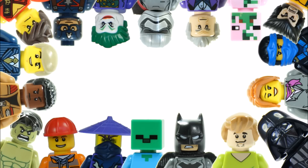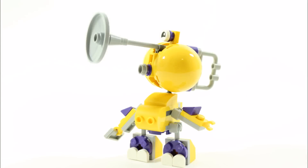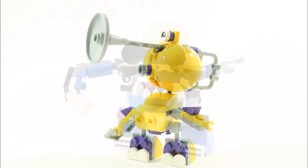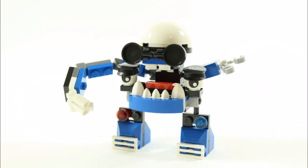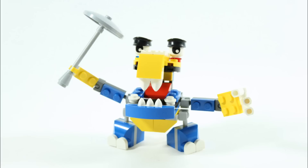Hello, it's Brick Bros UK and we have another series 7 alternative mix. Using the Mixels Tribes Trumpa and the MCPD Tribes Cuffs, we have mixed them together and made the Mixel we call Tuffs, the bus driving Mixel. And like always we have a step by step build tutorial at the end and there are links in the description to some of our other alternative mix videos, but first let's get a closer look at Tuffs.